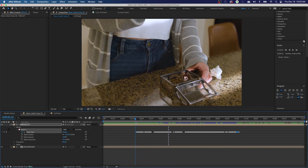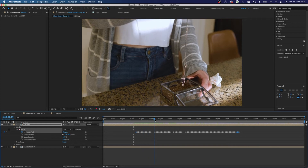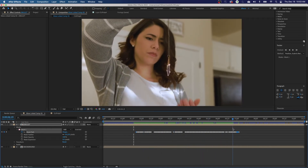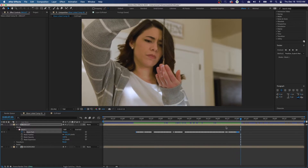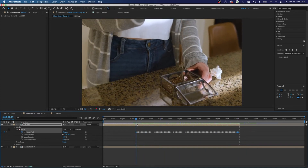I finished tracking — I want the amulet to start glowing right when she picks it up, so I only tracked that portion. Use Alt/Option + Right Bracket to set an out point on the layer, and Alt/Option + Left Bracket to set an in point. The bracket keys are just to the right of the letter P on your keyboard. Now that layer turns on at the in point and off at the out point.